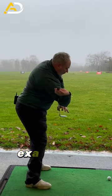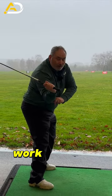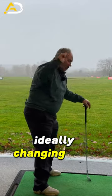Now this is a massive over-exaggeration for what we're trying to get you to do, but we're trying to get the feeling of this arm working in a more external shape — in simple terms, losing the arm wrestle without ideally changing your tilts.